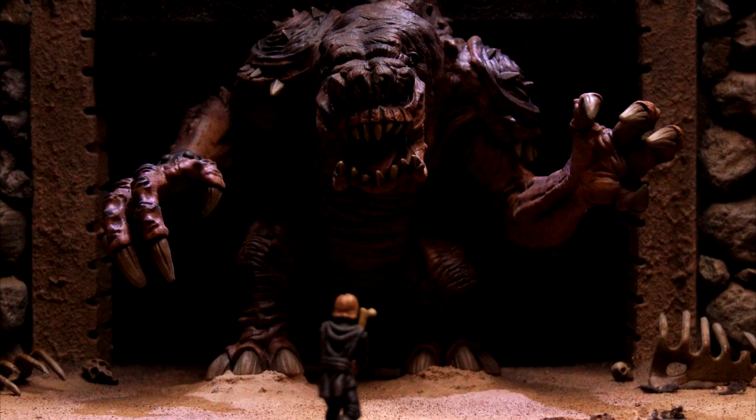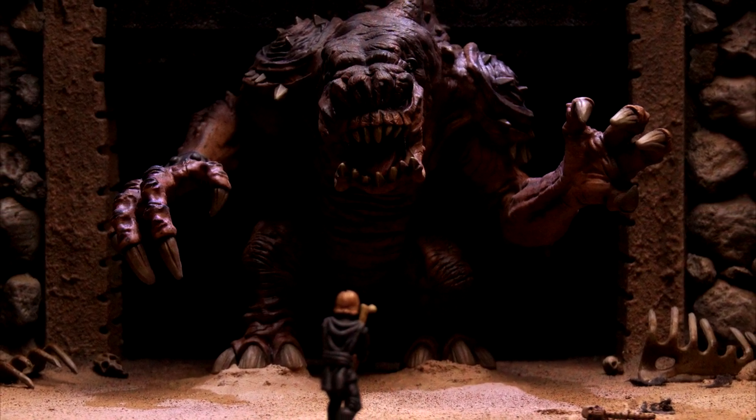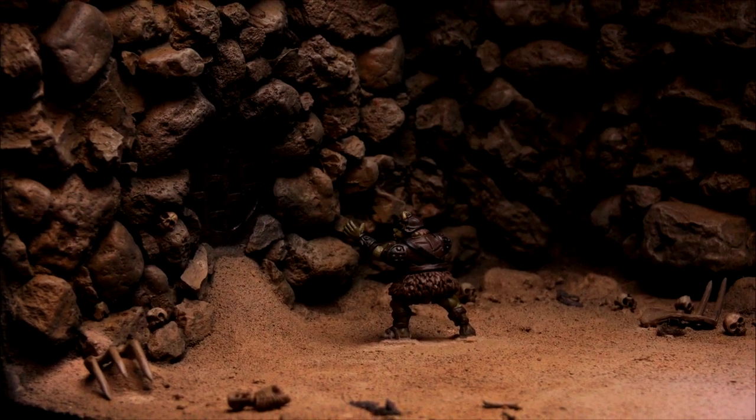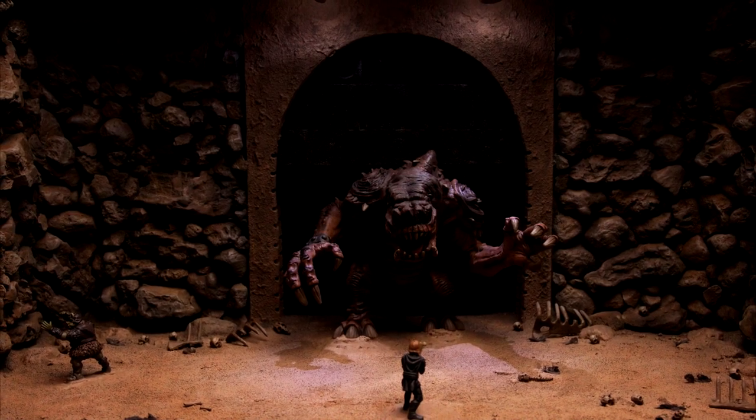Hello and welcome everyone. In this video I will be making the Star Wars Rancor diorama. I will be covering all the steps to get to this finished result.